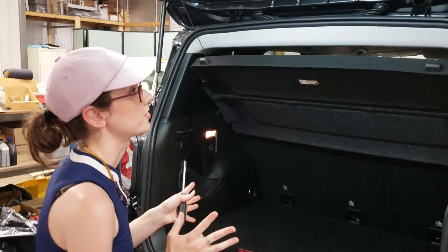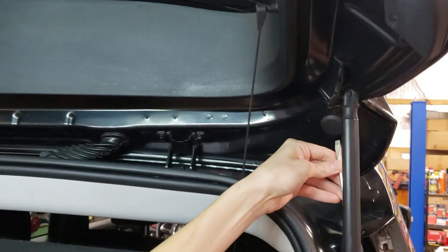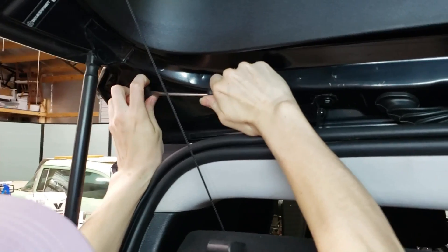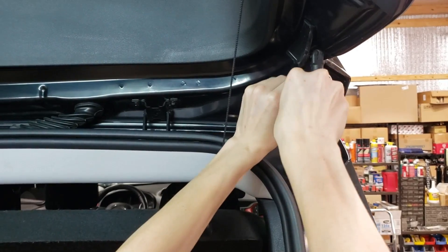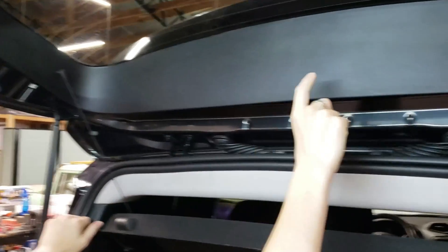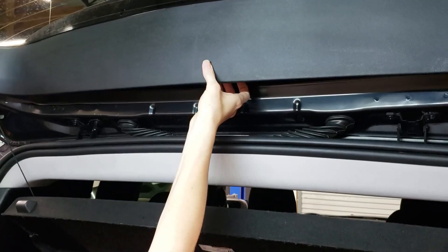So first thing we're going to do is remove these caps on both sides of the lift gate. Using a 10 millimeter screwdriver, there are bolts that hold on that top trim, so we're going to need to pull this down.